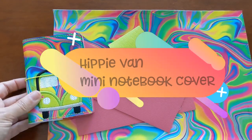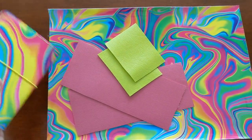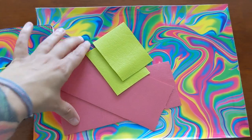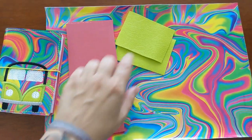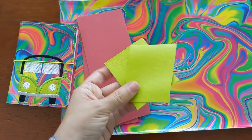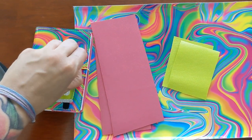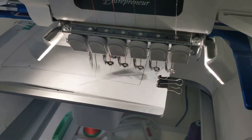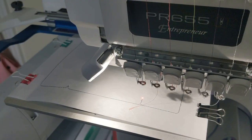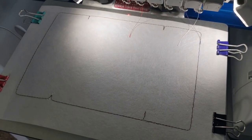For the mini composition book holder, you need to trim a piece of your groovy vinyl to the size specified in the PDF instructions. You'll also need two pieces of pink vinyl for the pockets, and if you're going to use the lime green applique, find your little green applique pieces. Find the piece of yellow elastic cording that came with your kit. Your first step is to hoop a piece of stabilizer and stitch out the placement for your book.